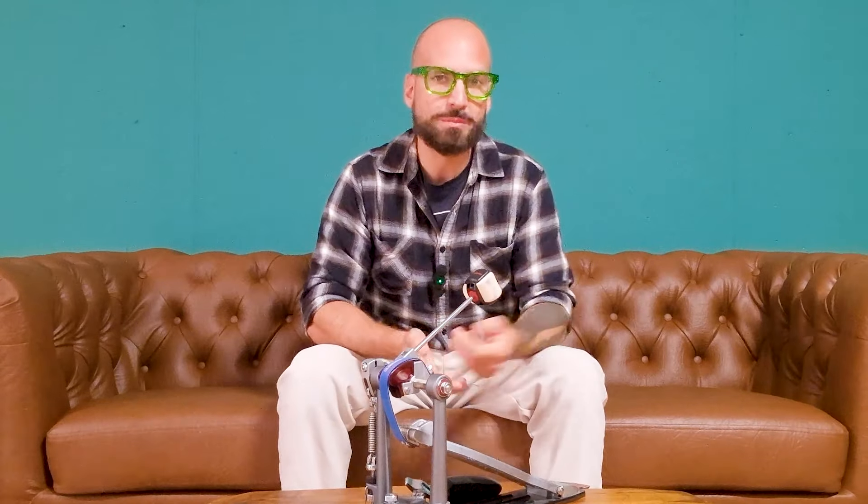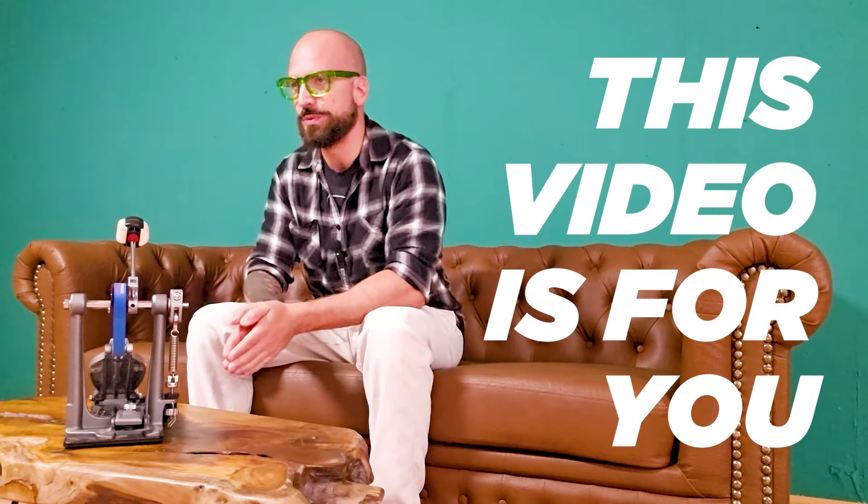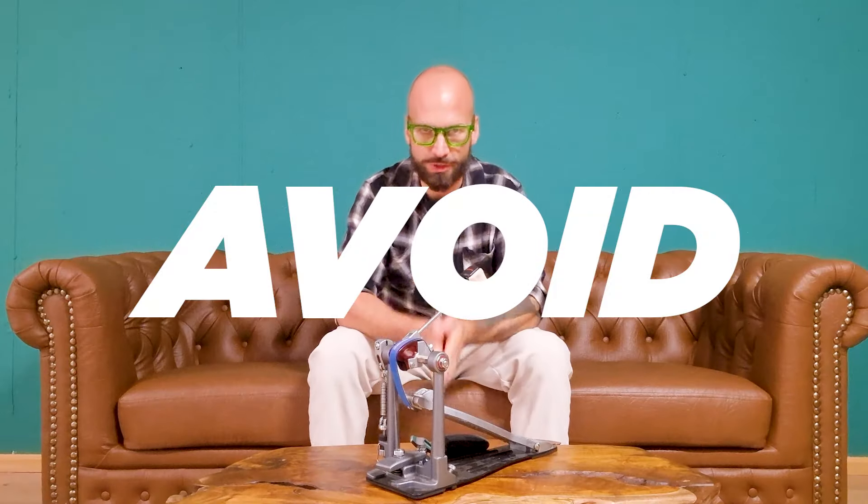Do you feel like your double bass drumming skills are not progressing as fast as you want? If that's the case, then this video is for you. We discuss the top mistakes beginner drummers make when it comes to double bass drumming and how to avoid them.